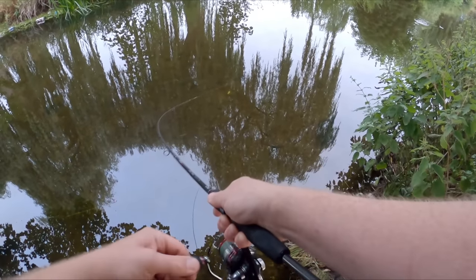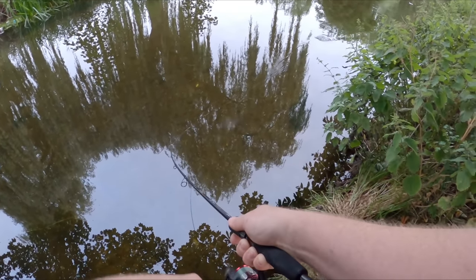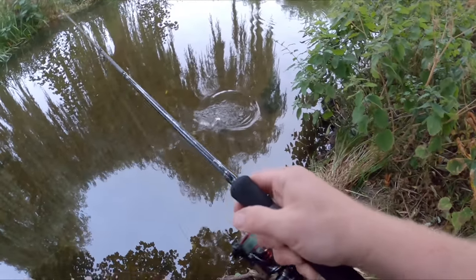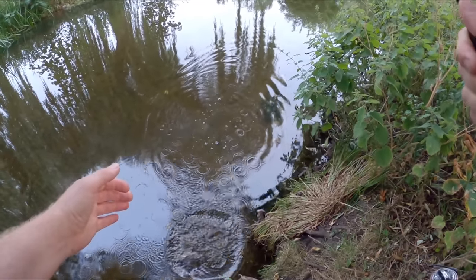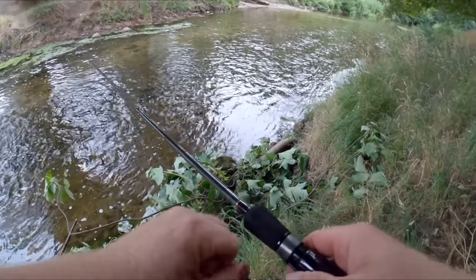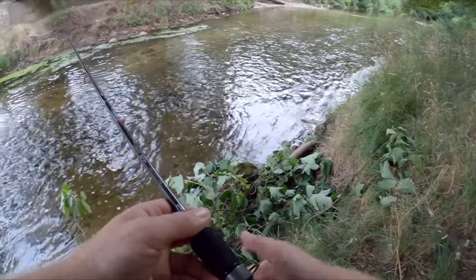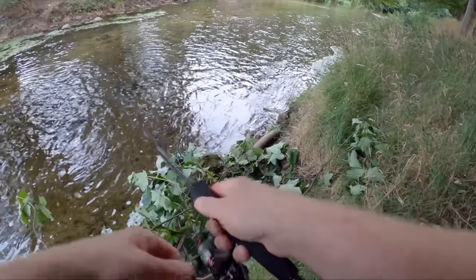Fish on! That's the first fish to hit the bait with a single hook, and it is a tiny tiny perch. Well, that was an easy unhooking! Sometimes chub like these rapid swings around here. There are some down the back end of this white water.